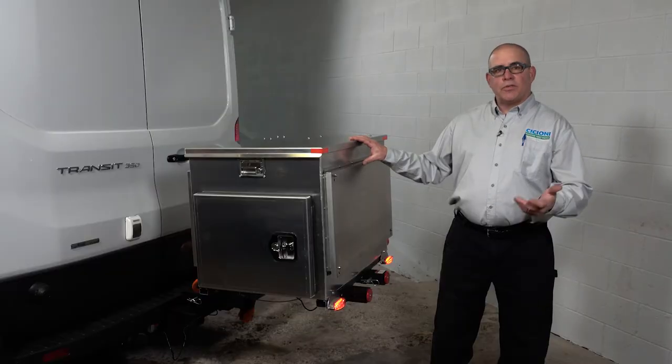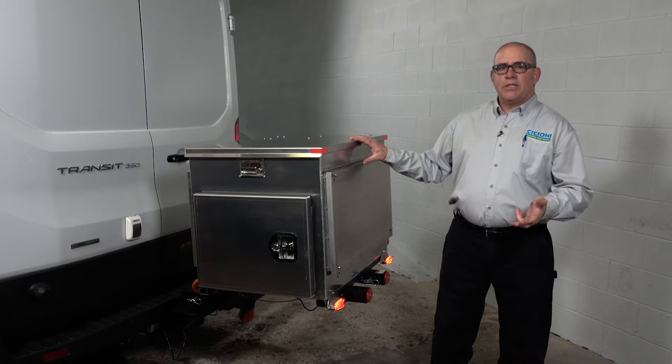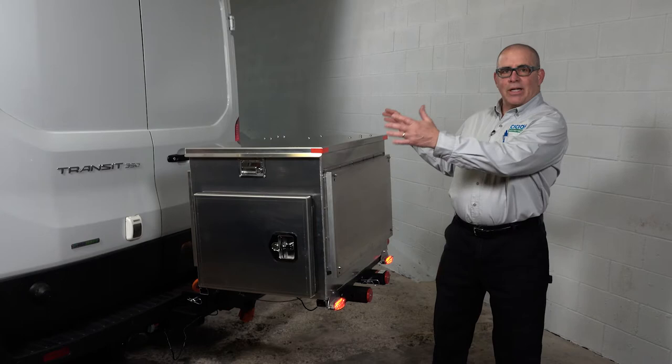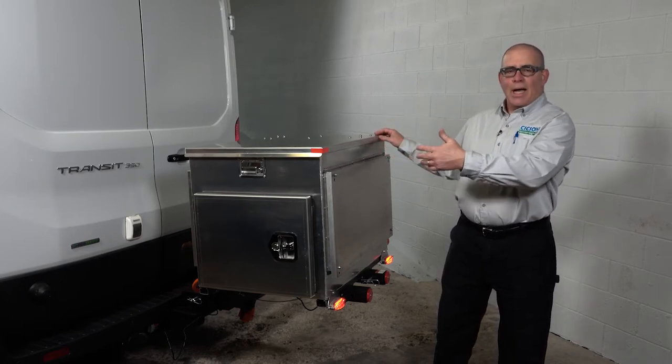That's good for two reasons. First, theft — this is a high theft item. Another reason is things like mag chloride, road salt, and dirt would get any generator that's left out on the back, even with a cover on it, dirty and shorten its life.